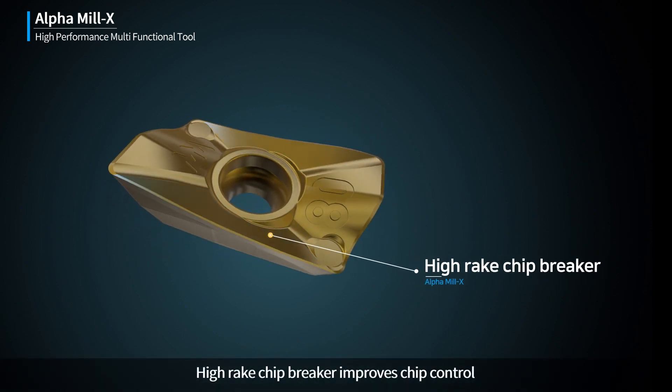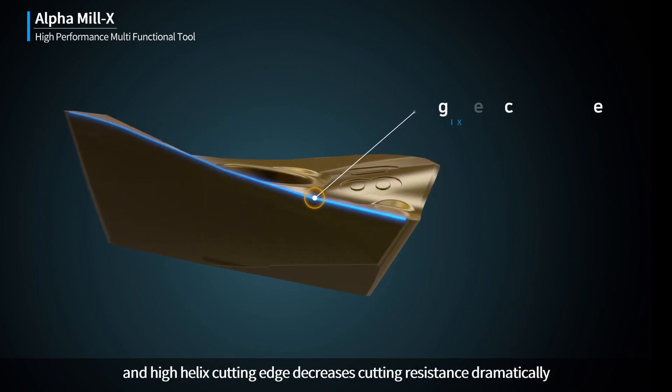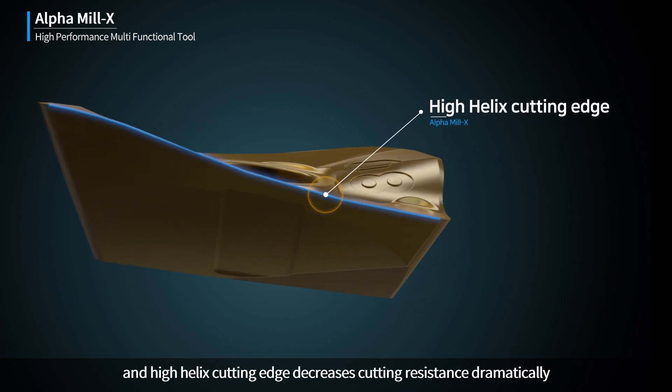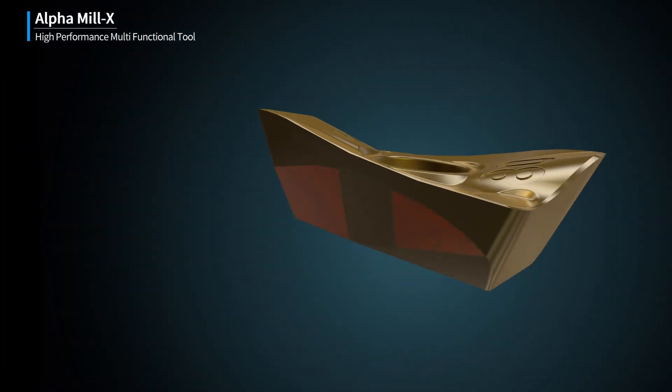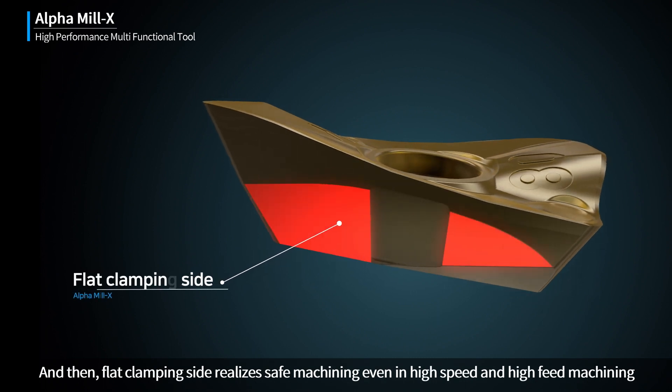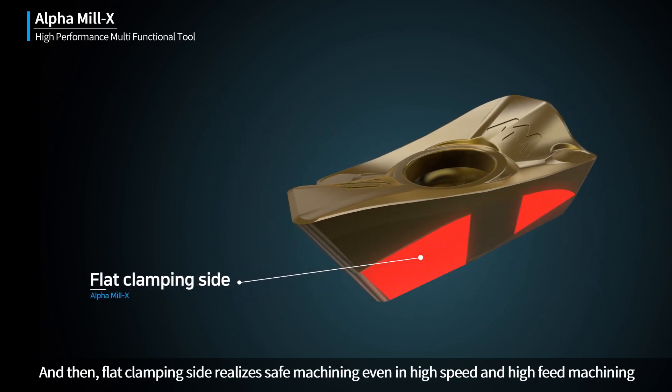High Rake Chip Breaker improves chip control, and High Helix Cutting Edge decreases cutting resistance dramatically. Flat Clamping Side realizes safe machining even in High Speed and High Feed Machining.